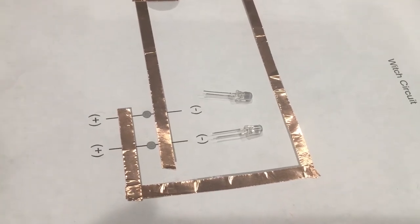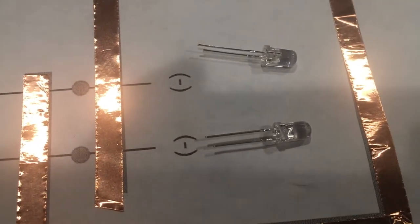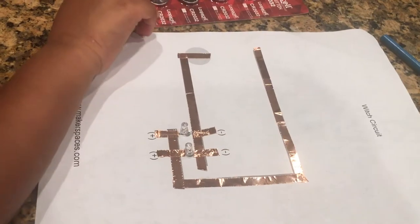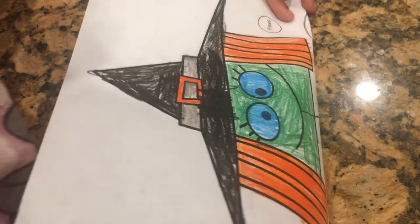Look at the LED. The long side is positive and the short side is negative. Now put your battery. Put a hole in your eyes.